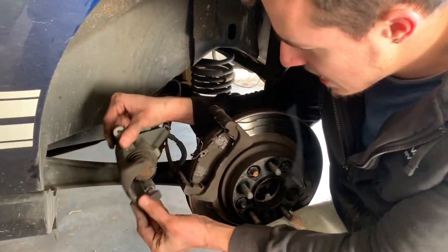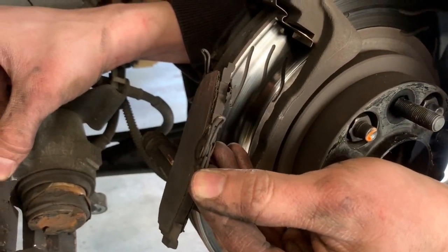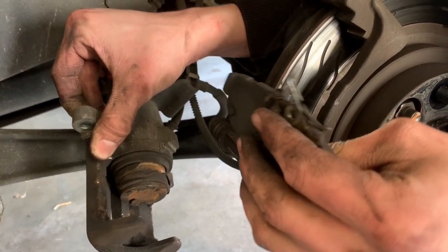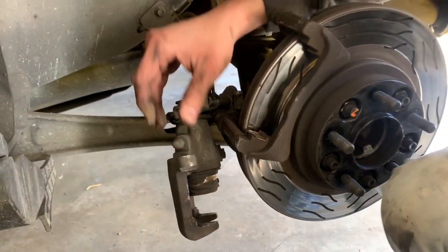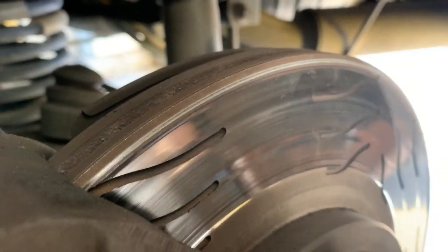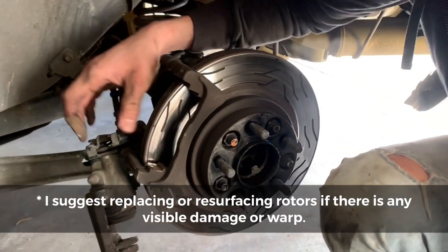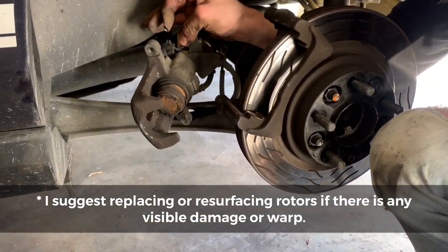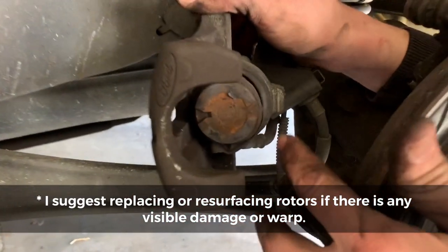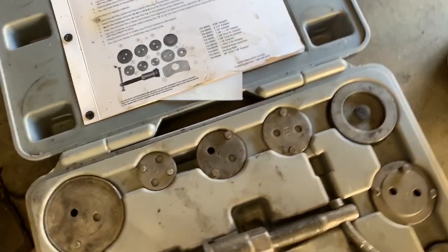These are the rears. Not a lot of meat on those pads — you can tell. It kind of warped and scratched up this rotor. We're going to put the new pads on, and now we're going to use the specialty tool. What we used to compress the front ones won't work here because these pistons need to twist. See how it's supposed to twist? Now we're going to use the disc brake caliper tool.